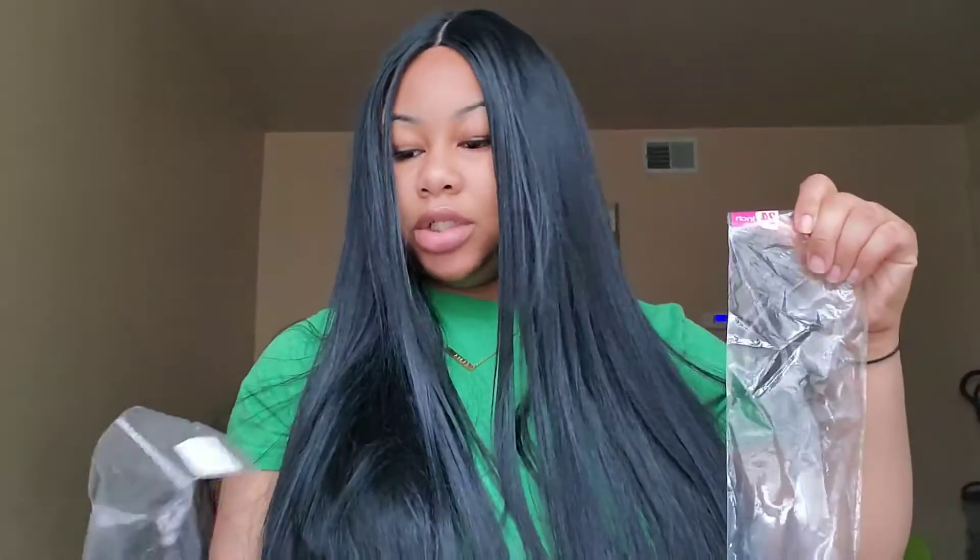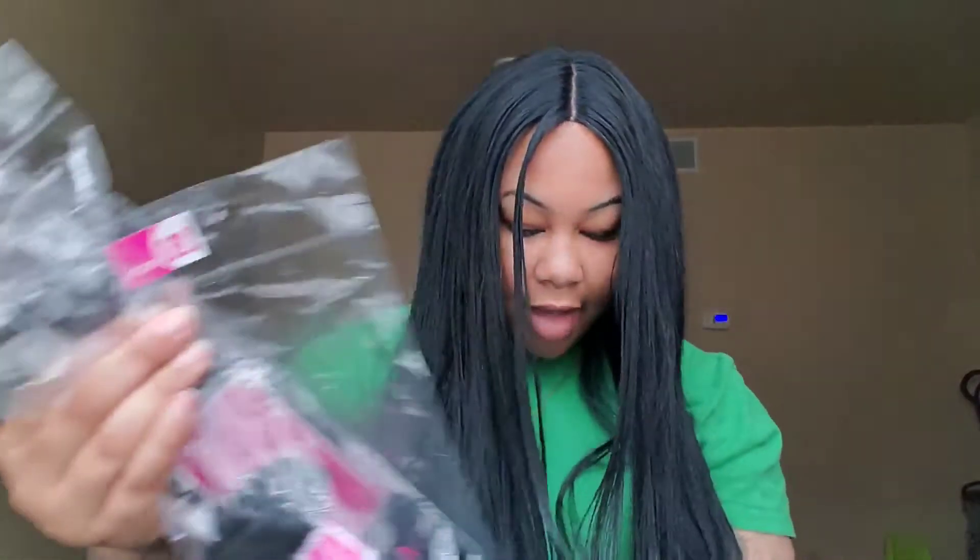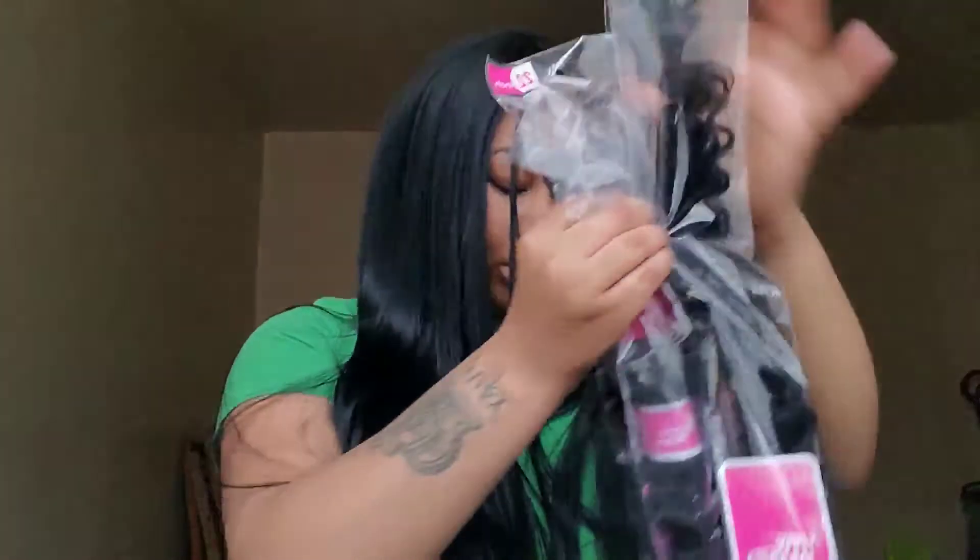I also ordered a closure. I got a 24-inch bundle, a 26-inch, a 22-inch, and a 20-inch. Maybe I did order four — I have to check my order again. And then I got the 18-inch closure.